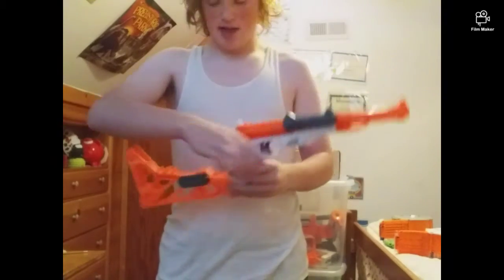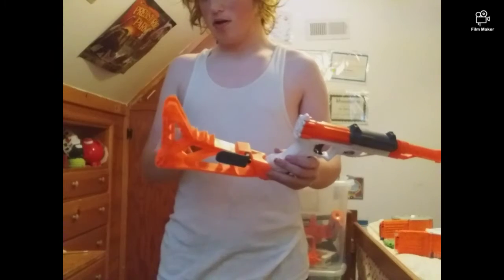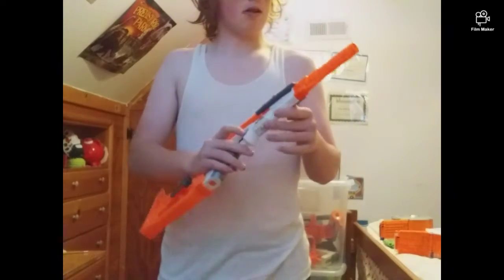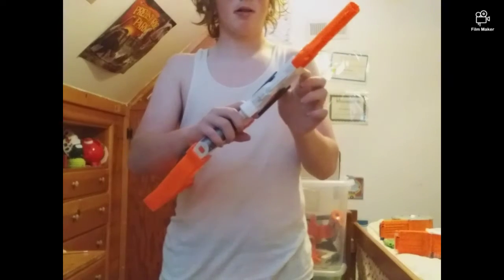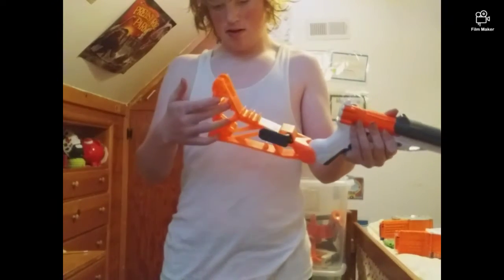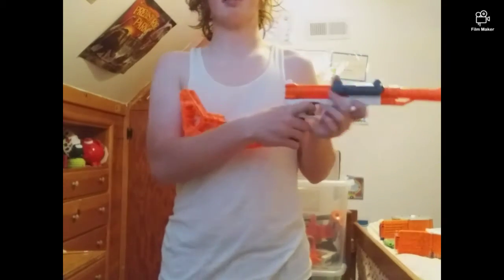And it comes with ten darts — one in the chamber and six in the stock. So it comes with seven darts, I think. So you have one in the chamber and six in the stock.